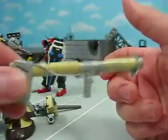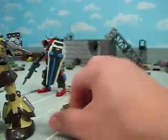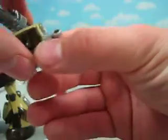Anyways, this is a model kit gun right here that he painted for me. Very nice job.